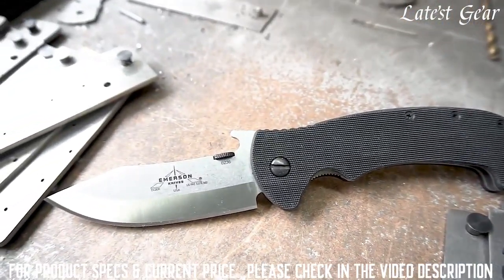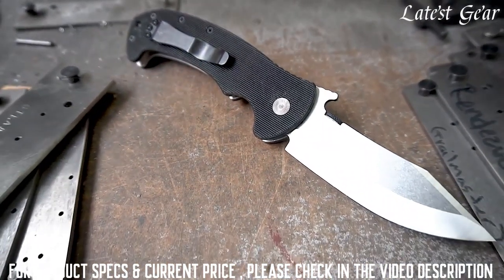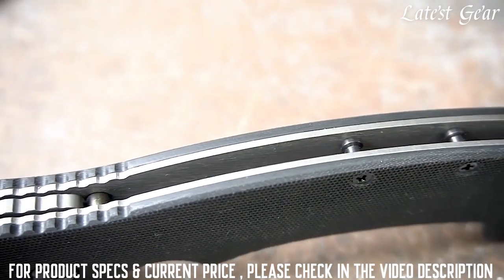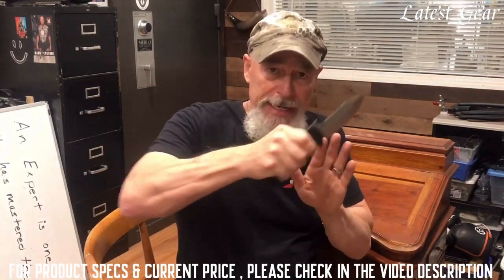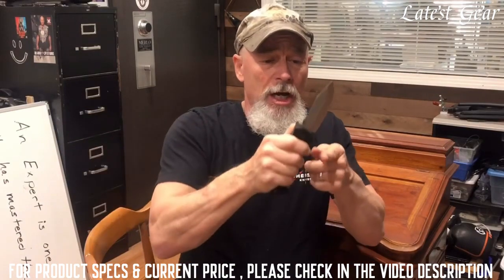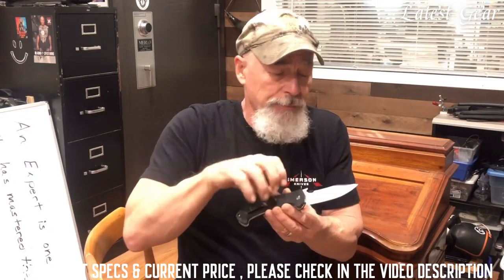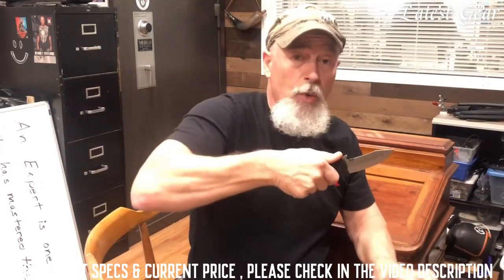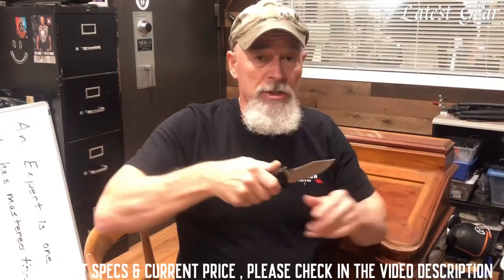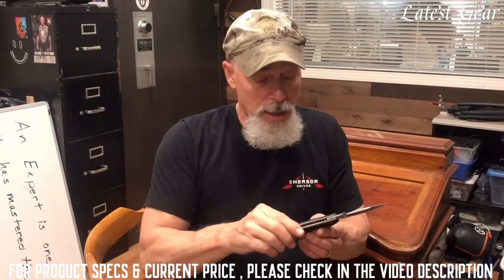A tiger is an apex predator — that's the top guy in the food chain and everybody else answers to him. I love this saber type of blade so that if I'm ever engaged in cutting something I'm always engaging the edge of that blade. The point of the blade is spot on center line, so if I were to drive it forward, all that force — everything I can deliver into that punch — is going to go directly forward in a straight line, no energy lost.